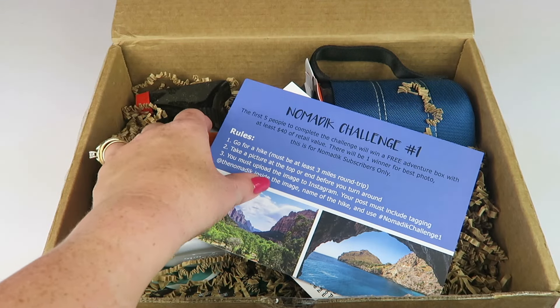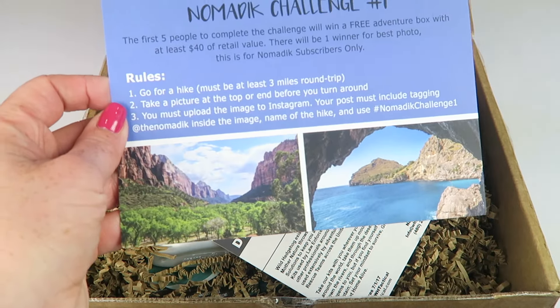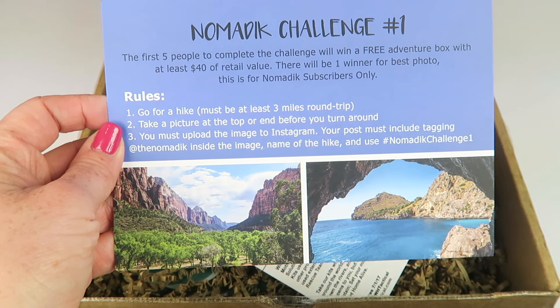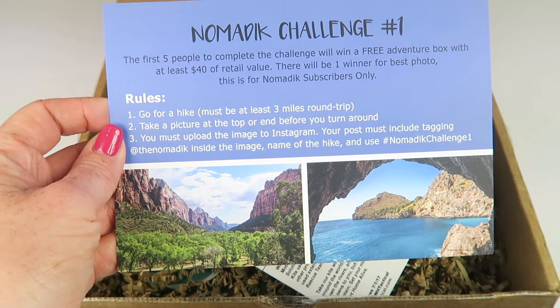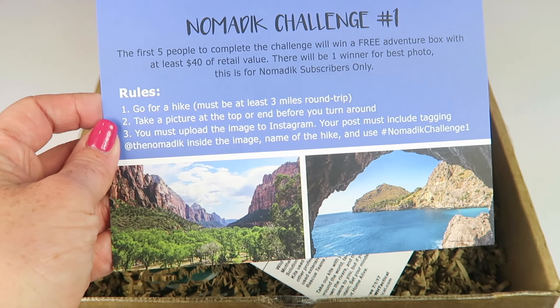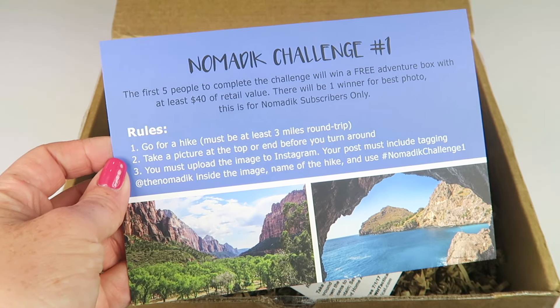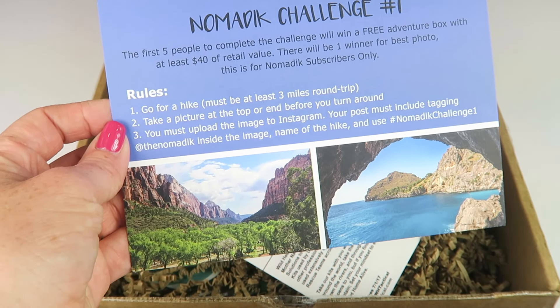Here's the information card — it tells you everything in the box and retail values. There's a challenge: the first five people to complete it will win a free adventure box with at least $40 of retail value, plus one winner for the best photo. This is for subscribers only, so it's not applicable to me.